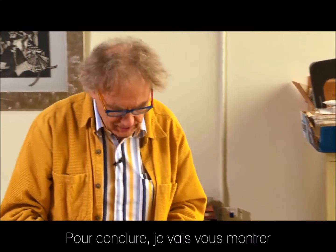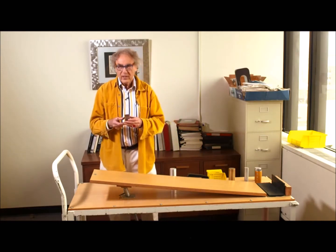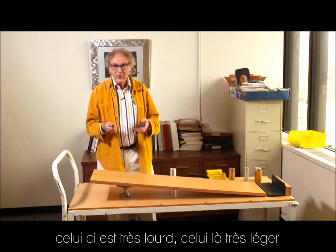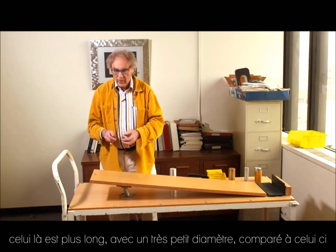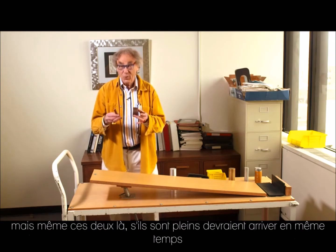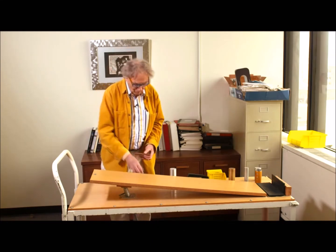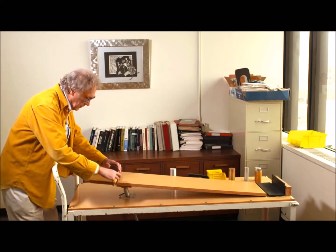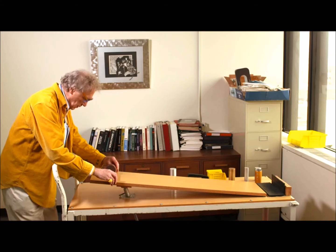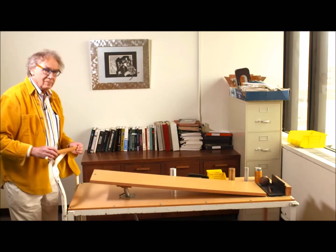I will show you last but not least a larger difference than what I have here — you cannot even imagine. This one is enormously heavy, this one enormously light. This one is way longer with an enormously small radius compared to this one. Even these two, since they are both solid, should arrive at the same time. Three, two, one, zero. Same time again.